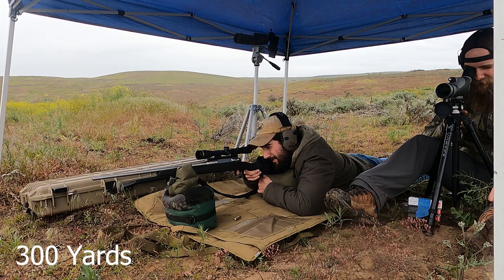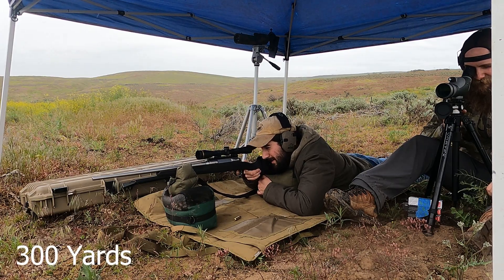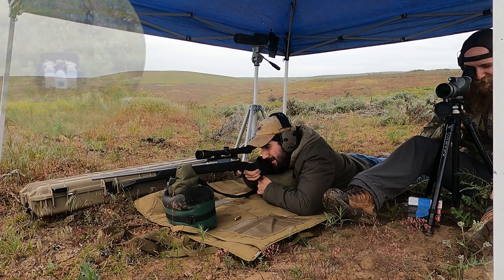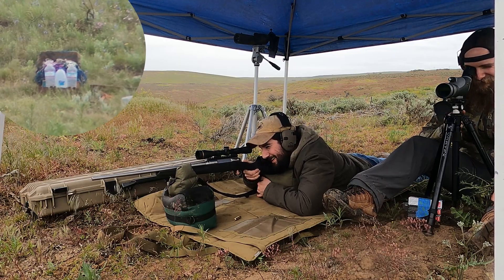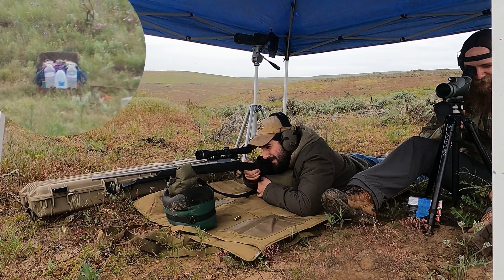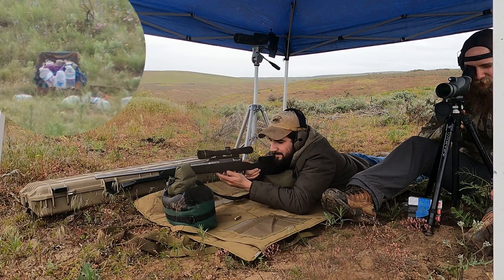Alright, I channeled my Mapuche ancestry. Fire one ready. Safety! This here is my safety. Perfect, nice.